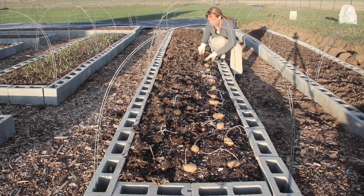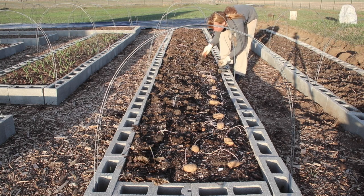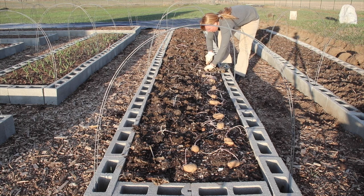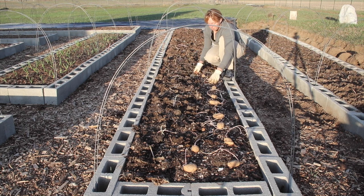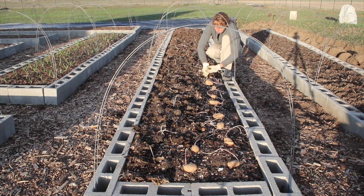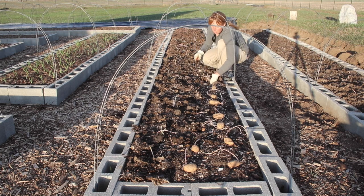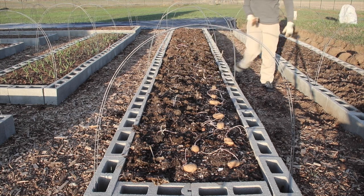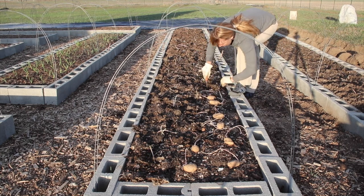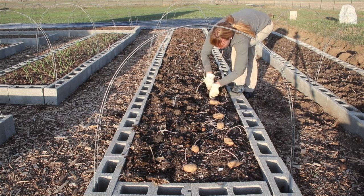Overall potatoes are a pretty easy crop to grow. They're probably better grown if you have a little more space, but if you like potatoes try planting some even if you only have a pot or a balcony — lots of people grow them in planters. There are ways people like to plant them and fill up layers over them so they grow more potatoes through the season, though you do need the right variety — determinate or indeterminate — to make that work.